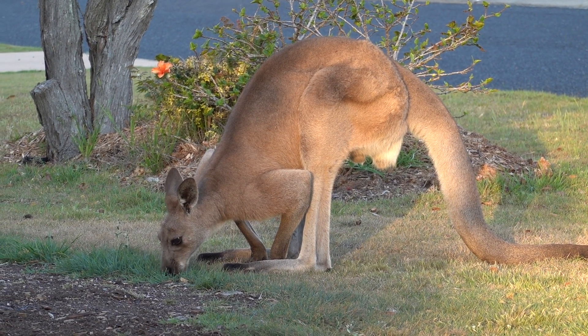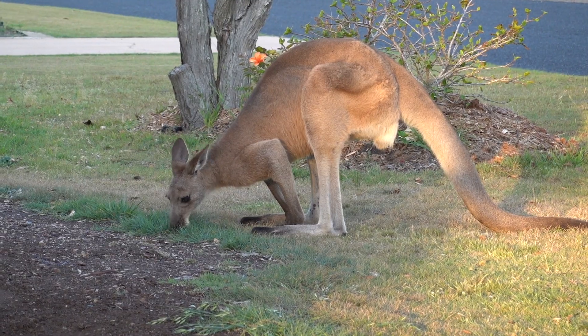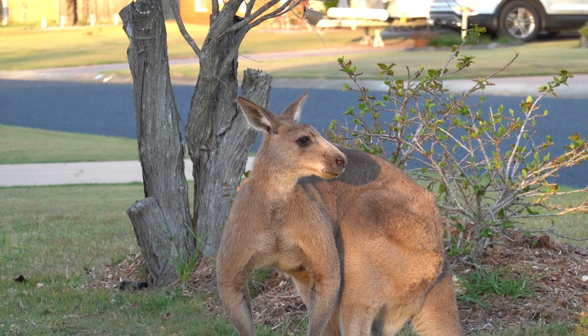Look Karen — Skippy the roo's back! Is that the same kangaroo, Dad? Yeah, pretty sure he comes and eats around the compost grass in the evening. I hope he comes back soon — I reckon he will!